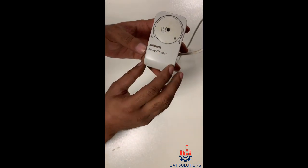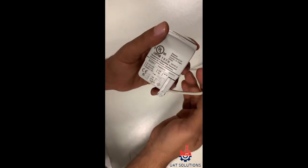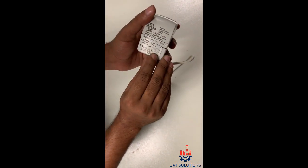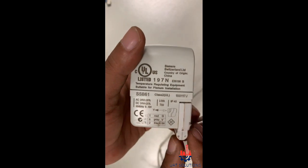The Simmons SSB61 electronic actuator valve accepts a 0–10V DC signal input and 24V AC power input. The red wire is for ground, the Y wire is for the cooling input signal, and G0 is for the 24V power.